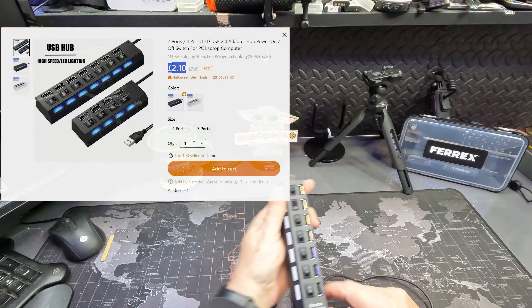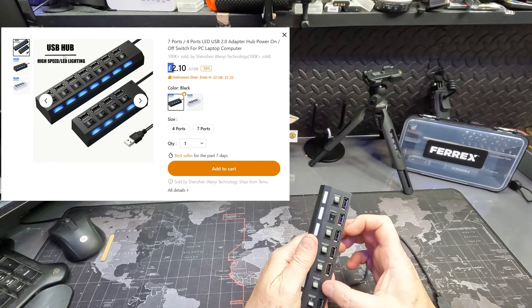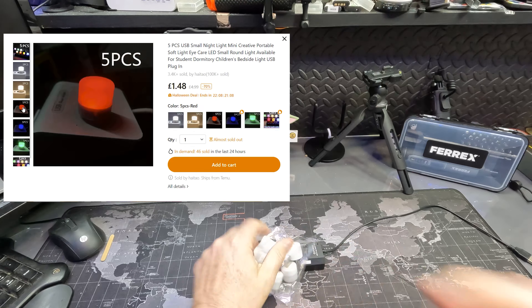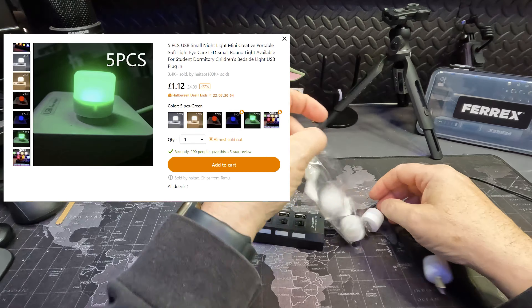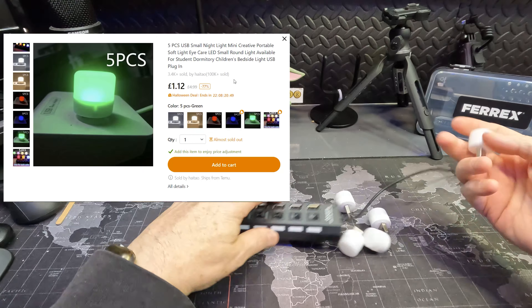Welcome to my shed. Today's a quick video about some Temu products I got recently. This is a multi-port USB 2 high-speed hub with seven USB ports. I also got these mini USB lights — they're supposed to be different colors, so I thought why not test them at the same time.